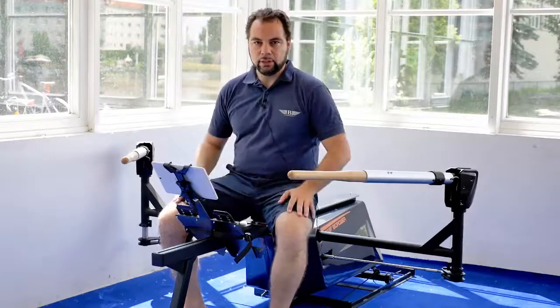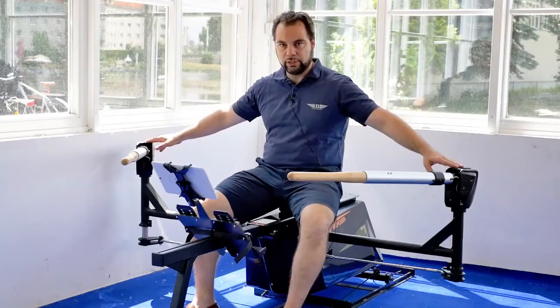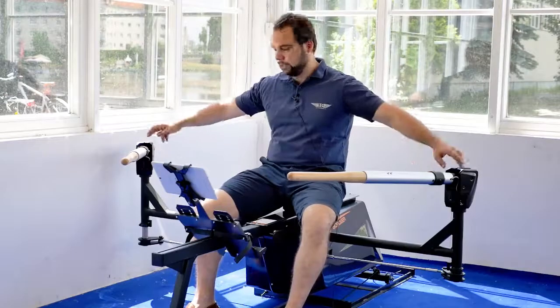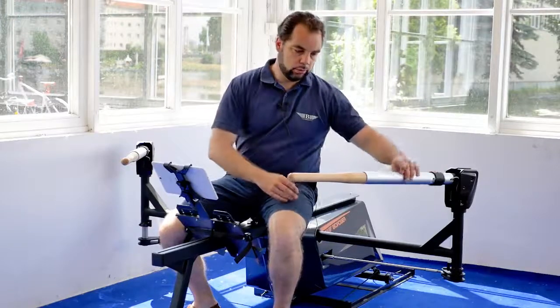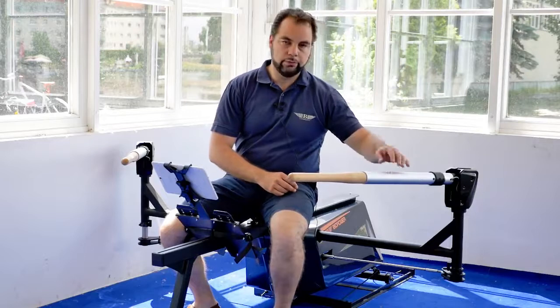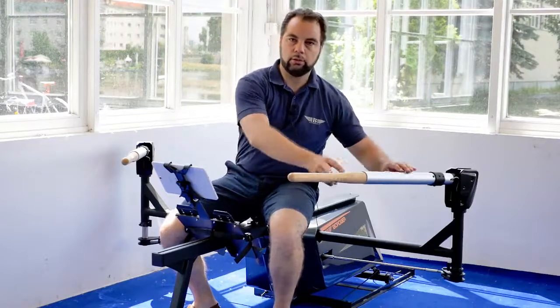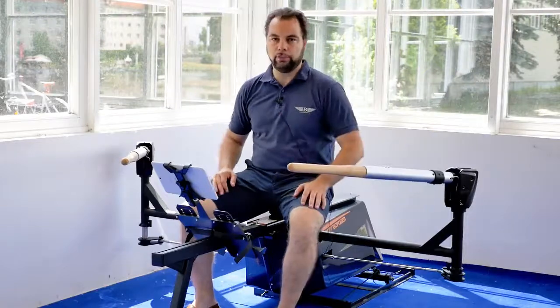All right, first up, you see it's the cockpit of a racing shell. So you actually have a 160 spread — 160 centimeters. The inboards are adjustable. We have two screws here and if you take out the screws you can actually make it longer or shorter. We are very keen on having original boat measurements.